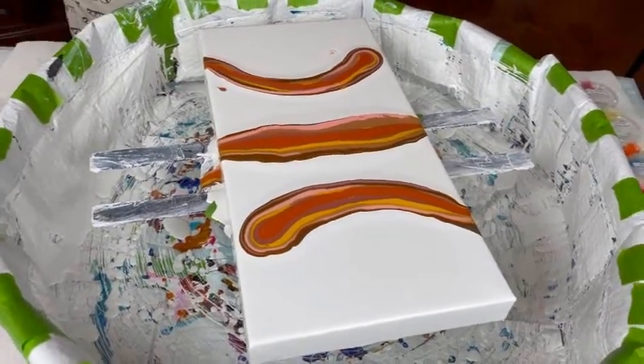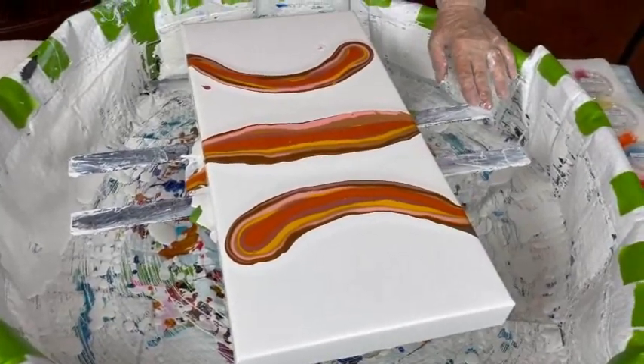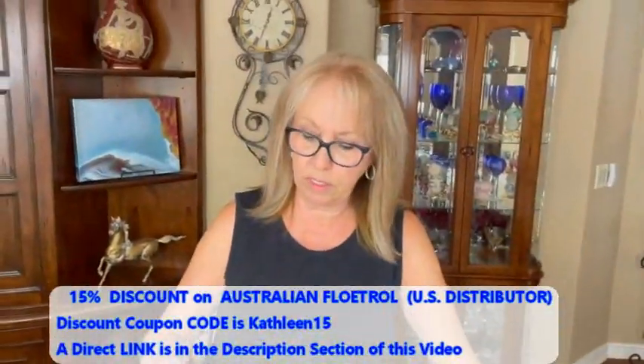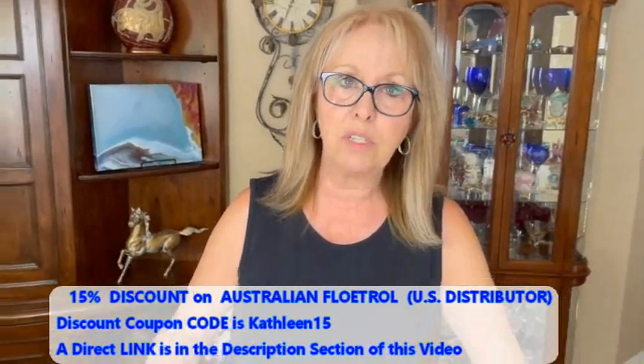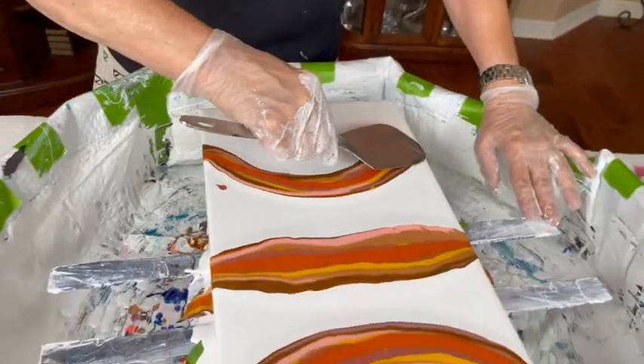What we're doing now is we are answering all the questions. I have my cell activator, which is my Oxide Black by Amsterdam and my Australian Floetrol. And we're going to swipe this little puppy down.